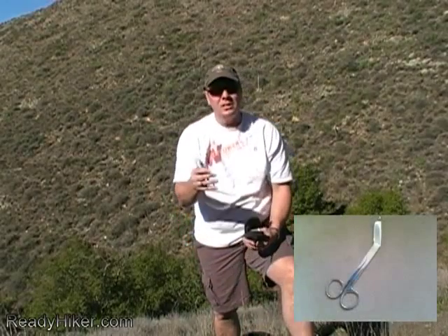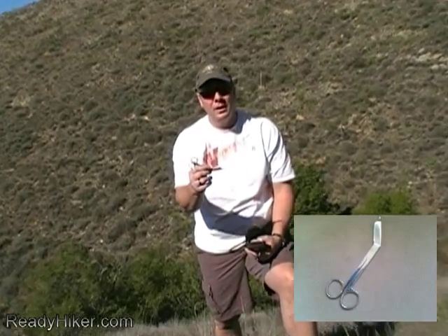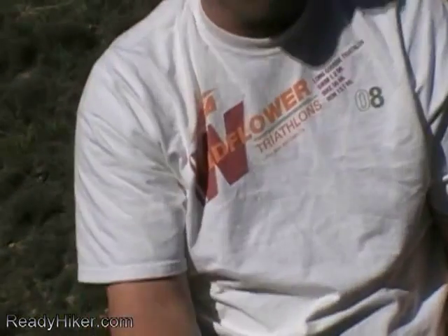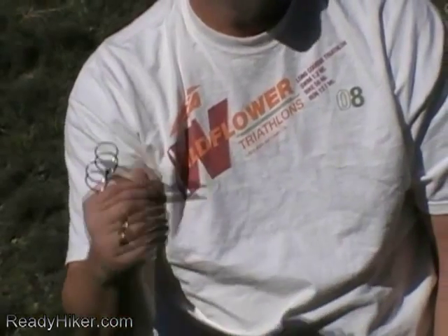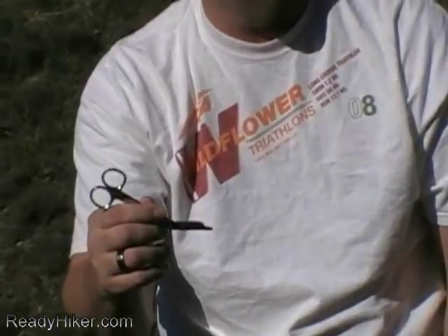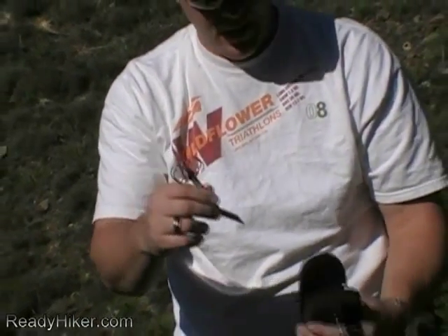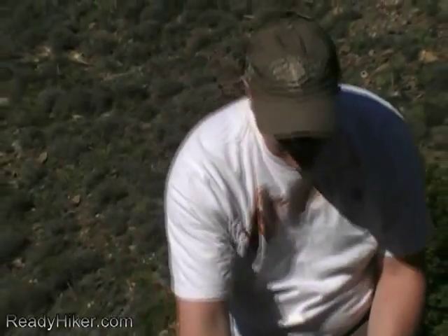I have a pair of bandage scissors. The reason is you don't want anything sharp around a wound — if you put a knife to try to cut off somebody's pants or shirt you might accidentally cut them and make it worse. Small bandage scissors are preferred; these metal ones fit right inside my little case.